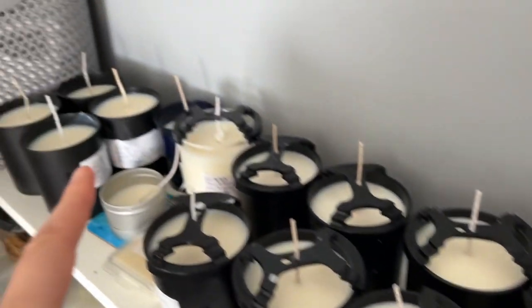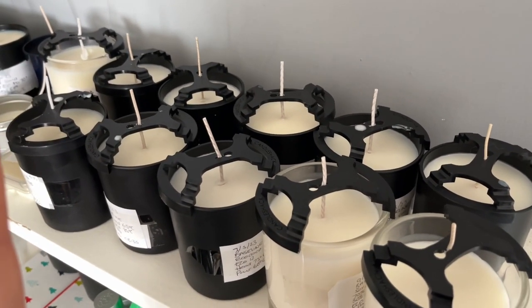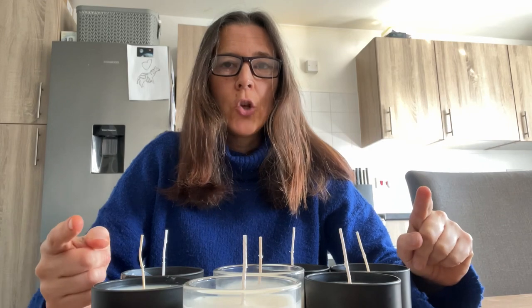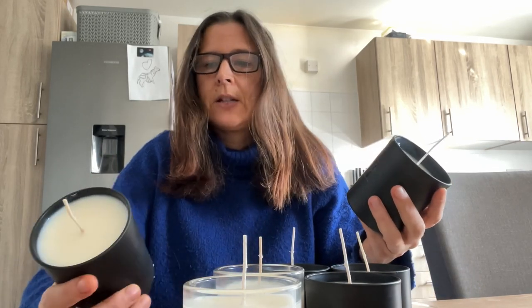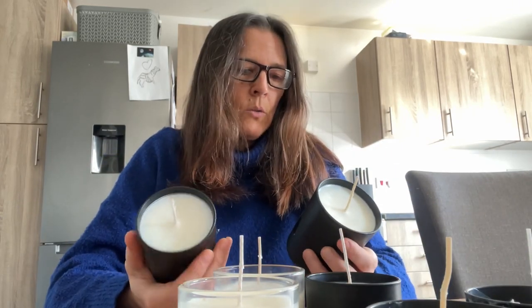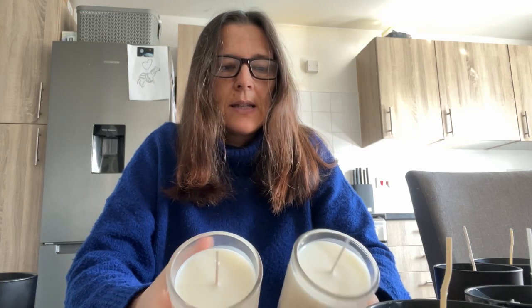These are all the baseline candles, and the ones at the end — those four, plus two on the shelf below — are the ones with the fragrance oil. I'm going to pick some at random and start placing them around the house. It's almost nine o'clock. I'm going to do a burn test for four hours, and then do another one.